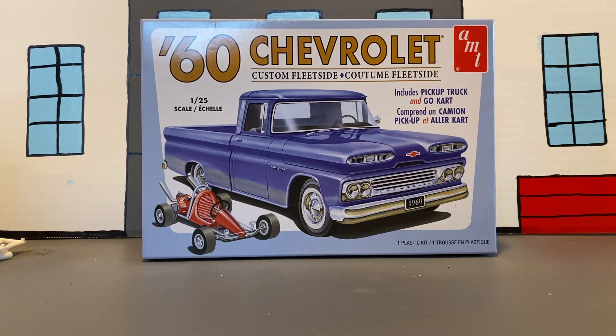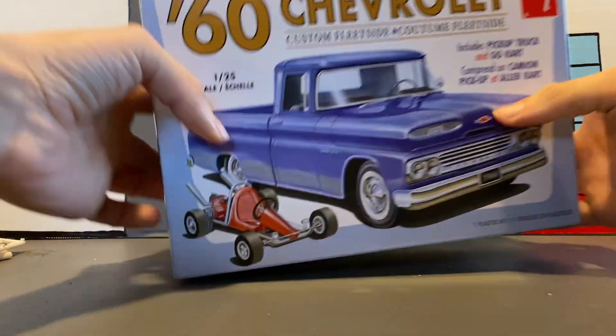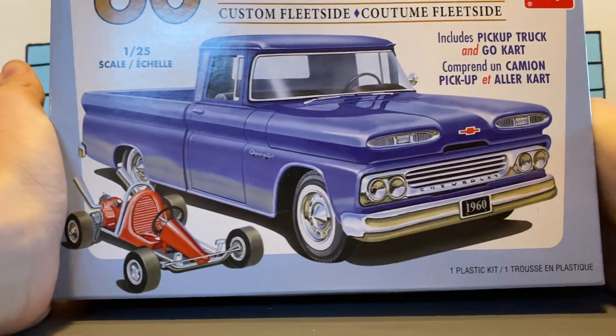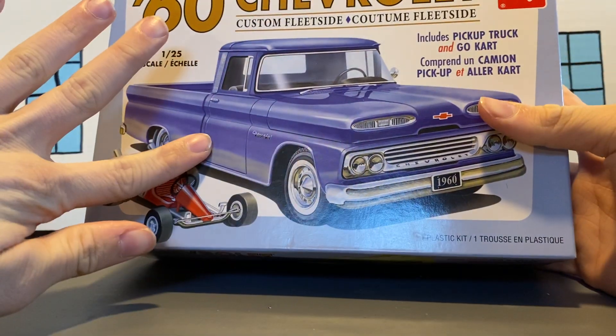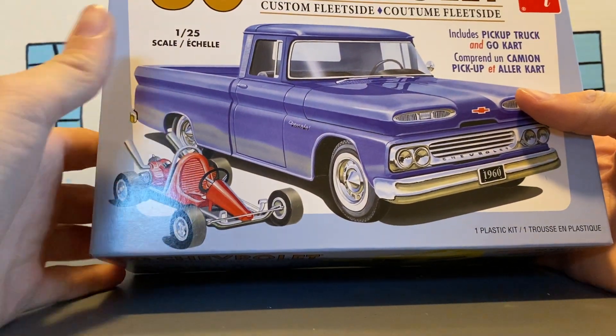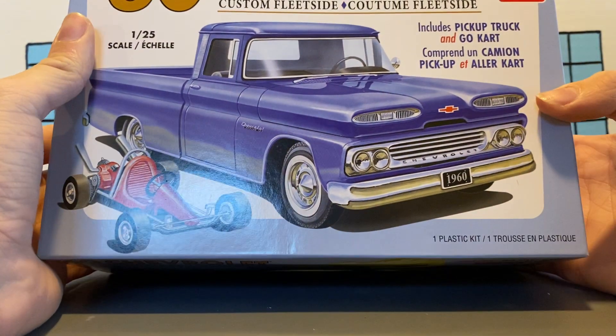Hello YouTube, model car guy here, welcome back. Today I'm back down here in what I call the man cave and we're gonna do the unboxing of the 1960 Chevrolet custom fleetside pickup truck that comes with a go-kart. I want to paint it roughly how it is on the box — some type of blue for the truck and some type of red for the go-kart, probably with a black interior.